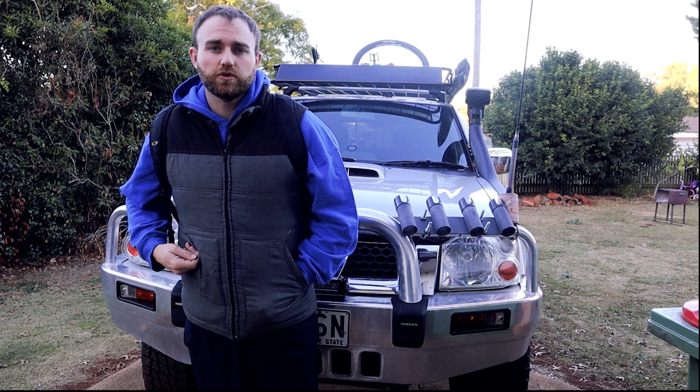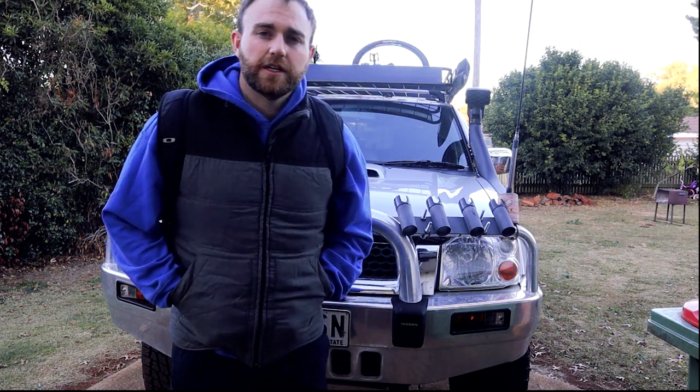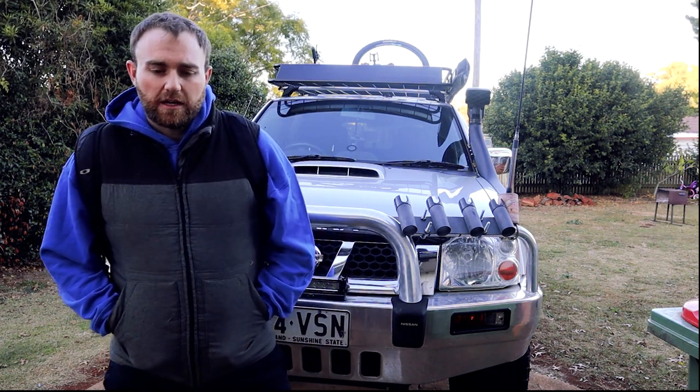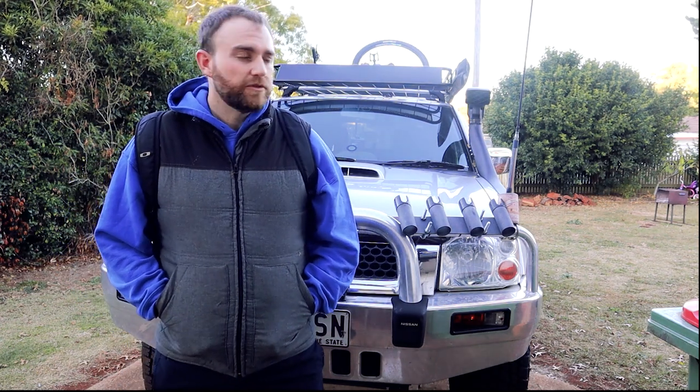Welcome back to Pool J Avery Outdoors. I'm taking the rig down this morning to CJ's to get a new exhaust manifold put on, get all new fan belts done — that's what's happening today.